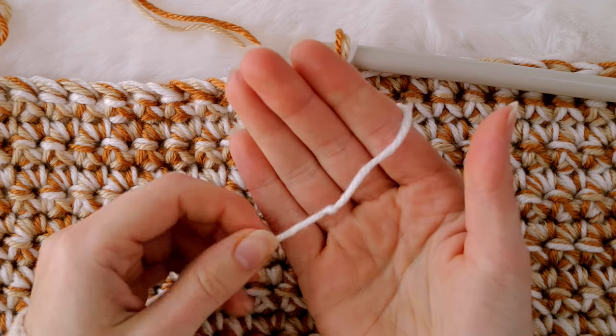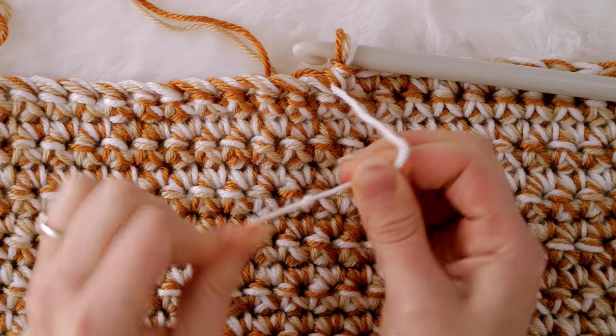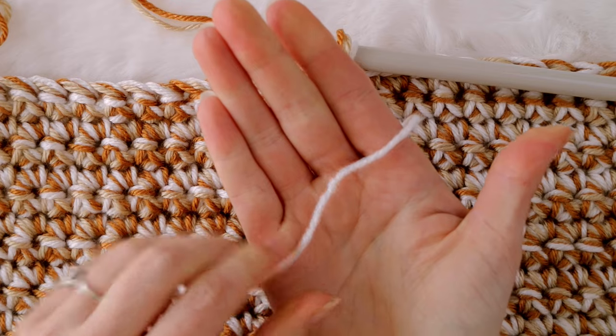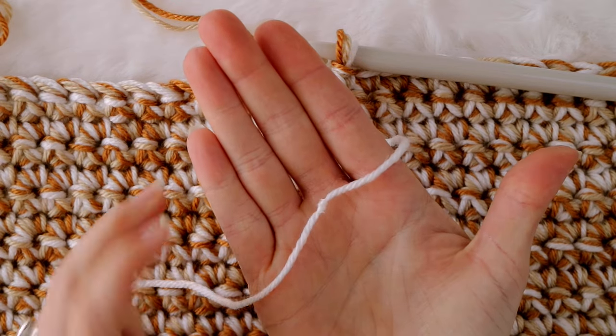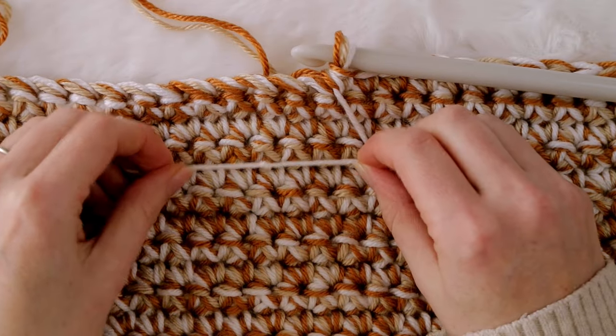When you're all finished you're going to have the tiniest little knot ever. Go ahead and give that knot a really good tug just to make sure that it's not going anywhere — but it is so secure it's almost like magic, and I love how it's barely even noticeable especially in these types of stitches.